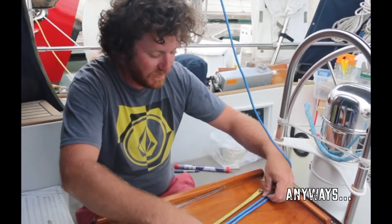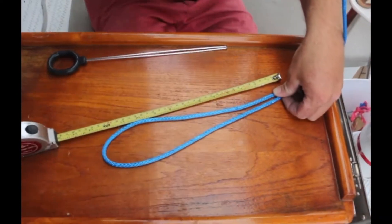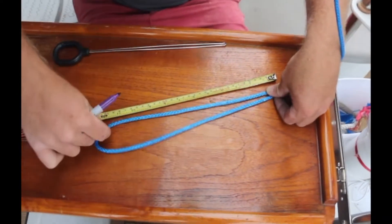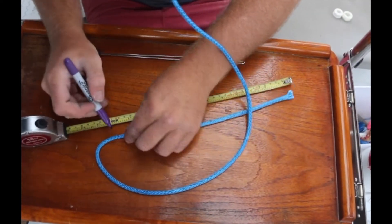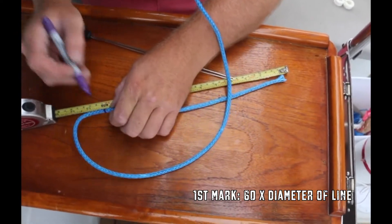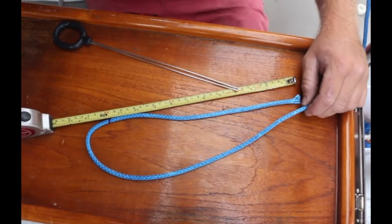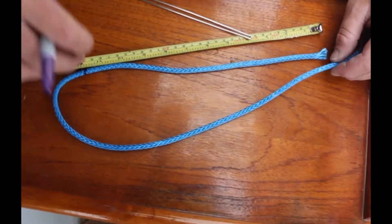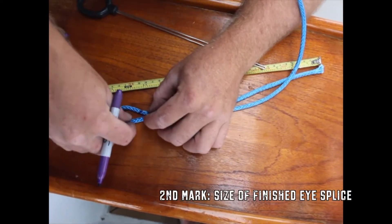So we're gonna do 300 millimeters — mark it there. That measurement wants to be 60 times the diameter of the line that you are splicing. And then your next mark is gonna be how big you want your eye splice to be.